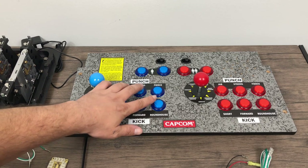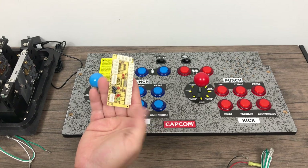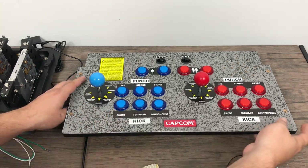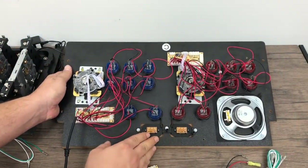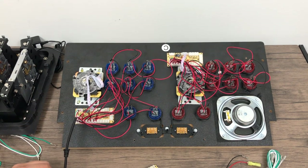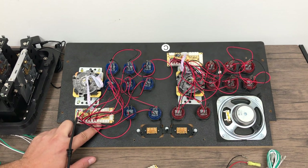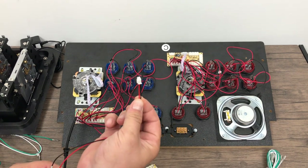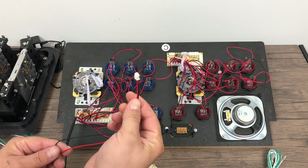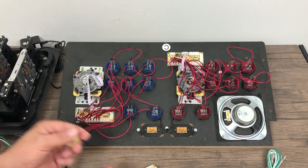I modified my Street Fighter Arcade 1UP machine and I'm just going to be using this to demonstrate — it's not going to be going in the Arcade 1UP, I'm going to be using this in my AlphaCade. We're using these cheap encoders and they're great for the Raspberry Pi. I've got all of my other buttons wired up to the encoders. If you're interested in modifying your Arcade 1UP machine, I'll leave a link to that video in the description. We're using these cheap zero delay encoders — basically, what we're doing here is adding another button to the arcade encoder, and that button is going to be the coin acceptor switch.